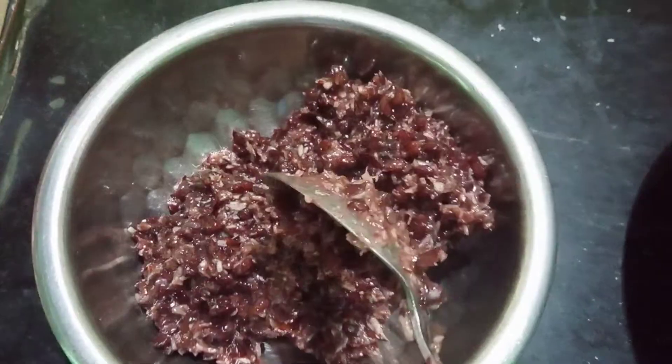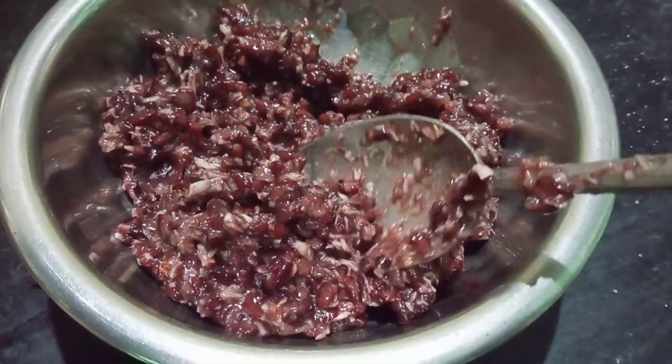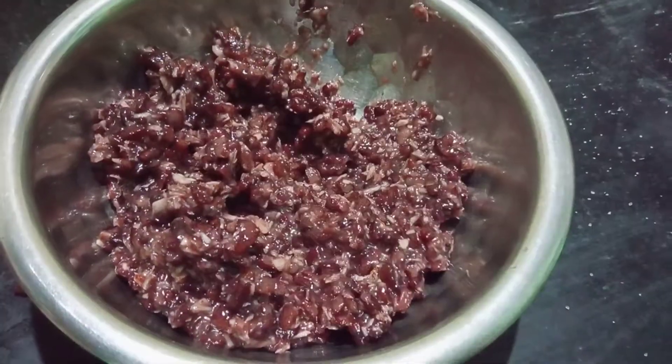They are ready to eat at the end of the day. This is a lot of weight loss. This is made with white rice and black rice.